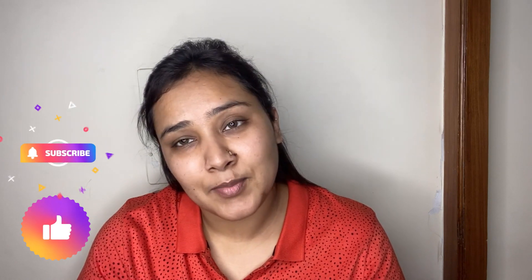Hi guys, welcome back to my channel! In today's video I'm going to do a very simple, quick, everyday makeup look with a red lip — a minimal look with a nice muted red lip that will make you look absolutely effortlessly flawless. I hope you enjoy watching my videos as much as I enjoy making them. Please like, share, and subscribe, and let's get started!